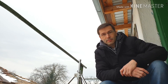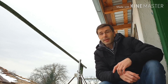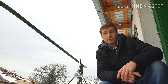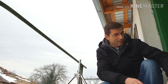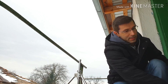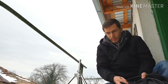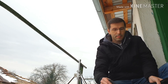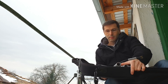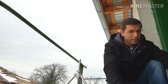Today is not the best day for testing — it's started raining and I had to find some shelter. I think it will be okay. Let me open the bag, here you can see all the parts, and I'll go ahead and build the antenna.